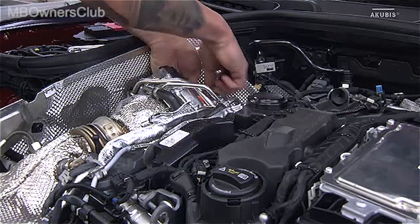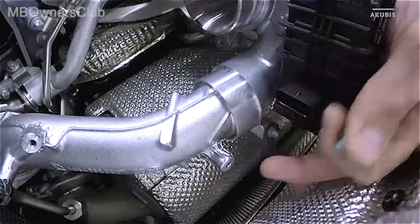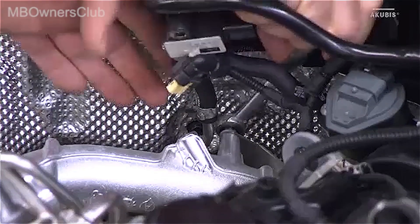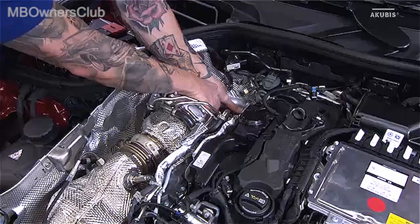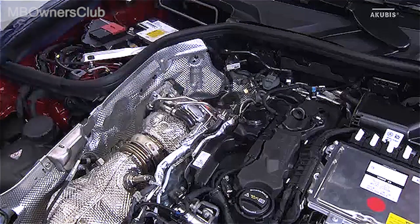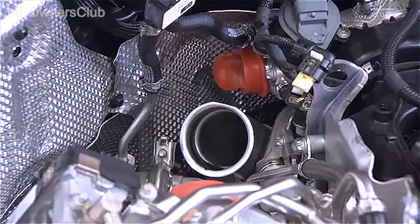There are four screws on the charge air pipe of the turbocharger. Loosen the front one and then unscrew the adjacent ones and the rear one completely. Then undo the remaining screw and you can remove the pipe. Cover all connections immediately — this applies to all subsequent steps. When reinstalling, replace all O-rings.